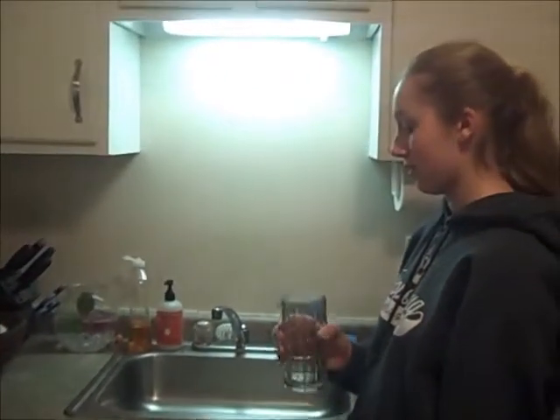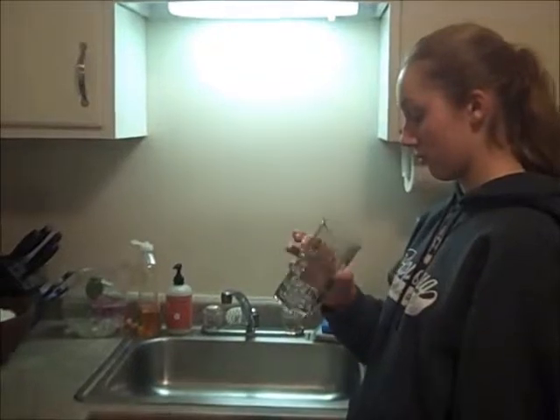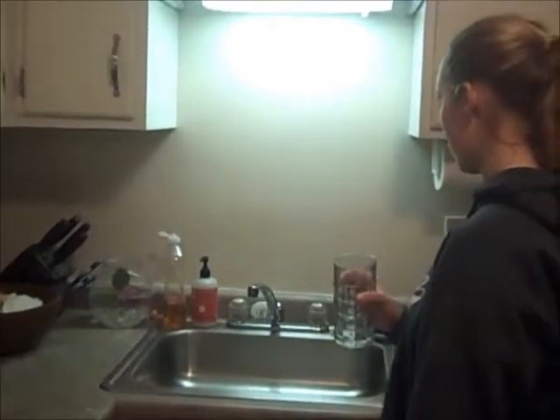Step five: use one arm with wrist and now one finger and thumb to pick up one hypoallergenic non-silicone anti-plastic glass and place it under the stream of one H2O. Wait 10 to 20 seconds for the glass to fill, then shut off the faucet. Enjoy beverage.